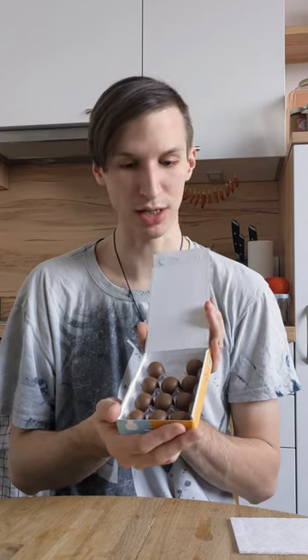There you go. You're the one I'm gonna try. Smells like milk chocolate. You cannot smell anything from the inside, so let's have a nice cross-section hopefully.